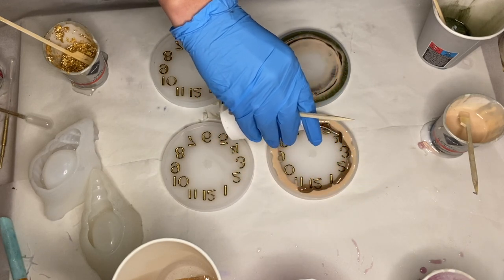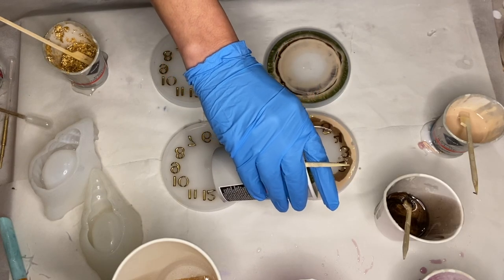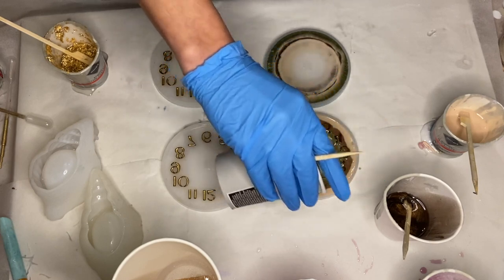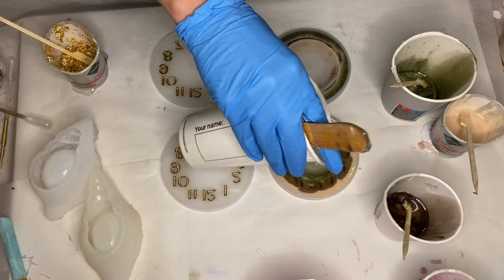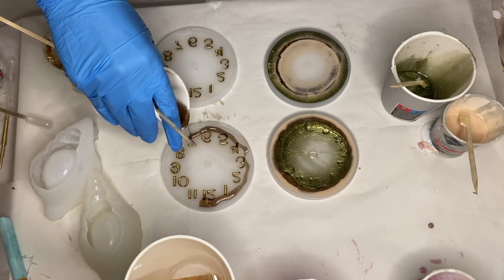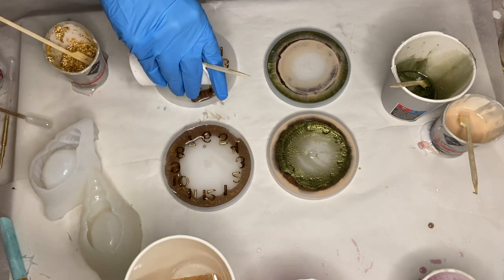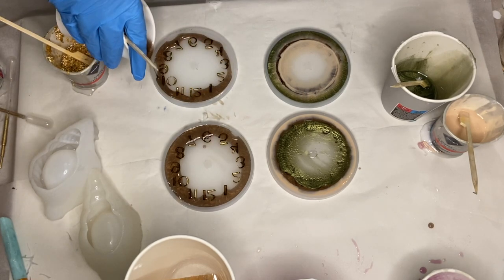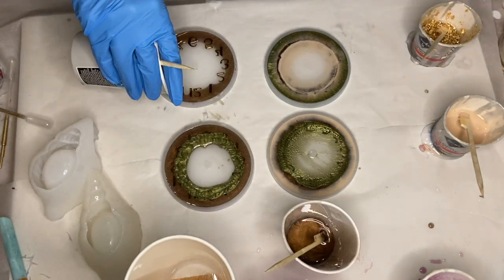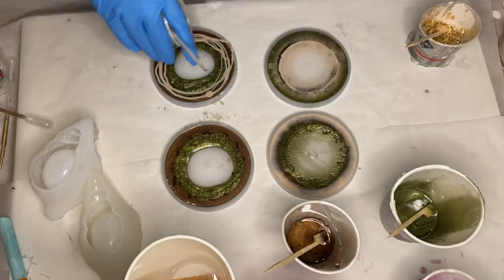Then I pour my brown pigmented resin right alongside, then I pour my green pigmented resin, and again I pour clear resin directly into the center. In my last two molds I poured them the same — starting off with the brown pigmented resin around the edges, then pour the green pigmented resin, and circled my beige pigmented resin several times.